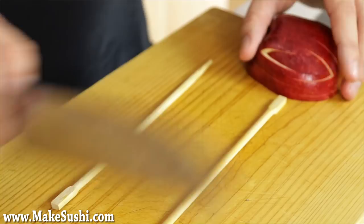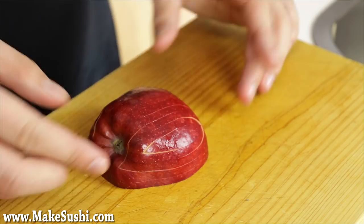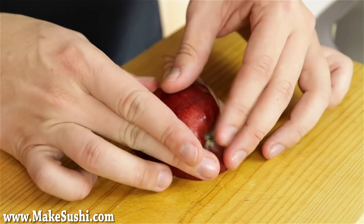Once you've done that, you've got the apple fully cut and now you can separate the wings of the swan just by sliding them out, just like this. Then slide out the other side — and that's the wings of your swan done.